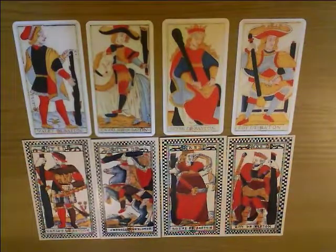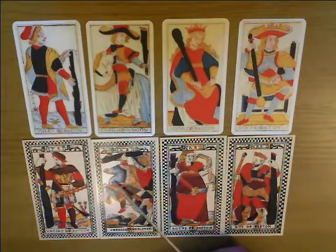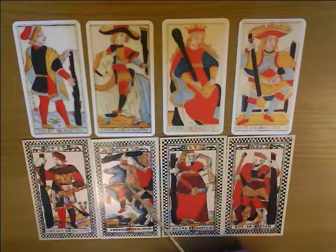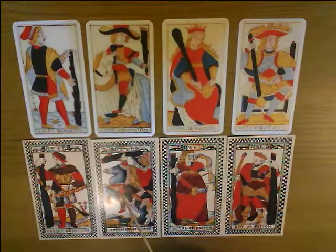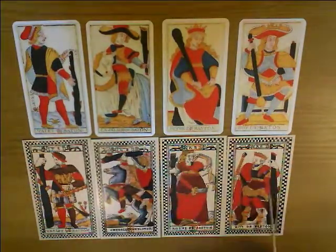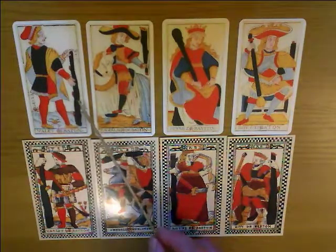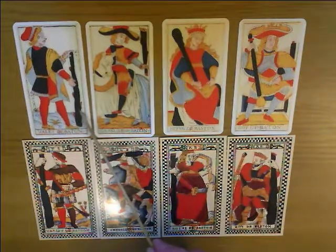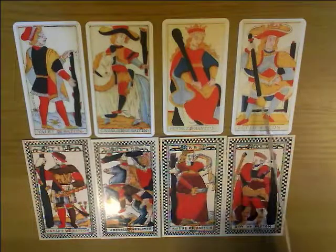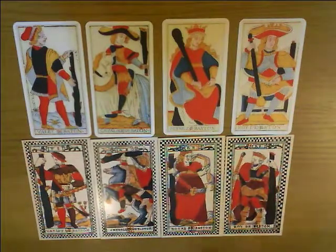Here are the court cards of the batons. The first thing I notice is that again the Knight is in a much more dramatic pose. If you can see under the stenciling colours, that's a beautifully engraved horse — it really is a lovely piece of engraving. A much more energetic pose, turned slightly away from us. The other thing I notice about these batons court cards is that in the Marseille deck the baton becomes progressively more refined — from a tree branch for the valet to an embellished wand for the King. Instead of that, here the baton looks the same for all of them. There's no progression.